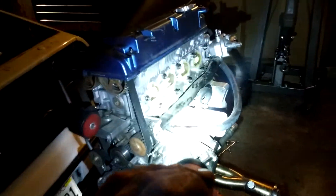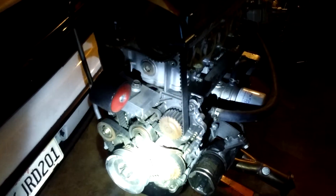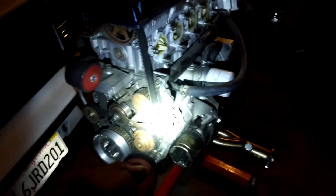I checked to see if I bent the valves — I didn't, thank you Jesus. The balance shaft I have to delete. Got to change the timing belt and water pump obviously.